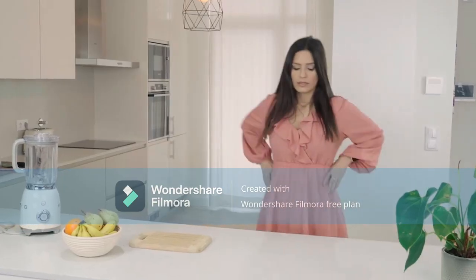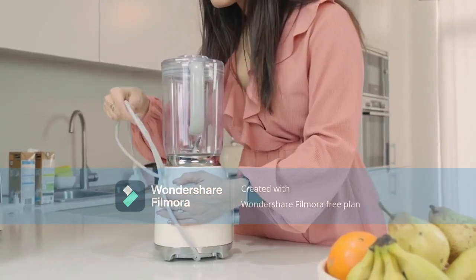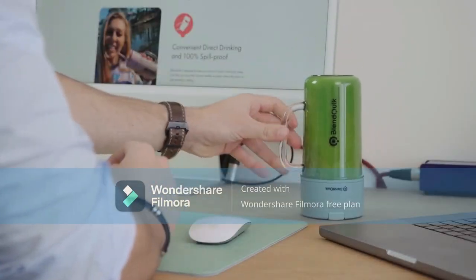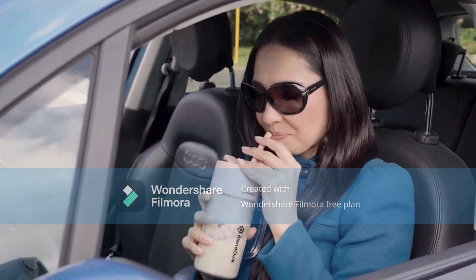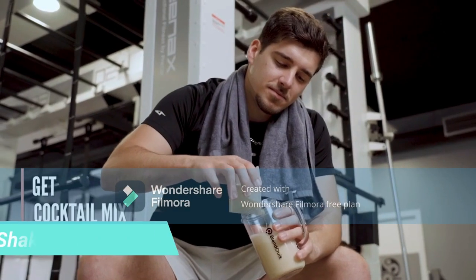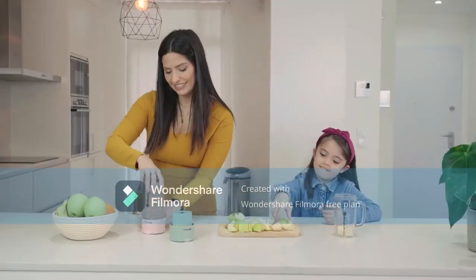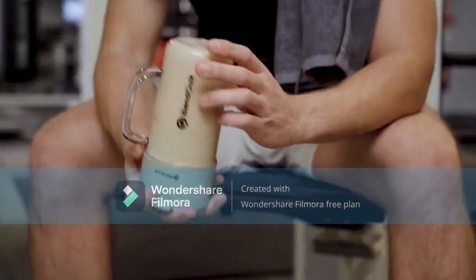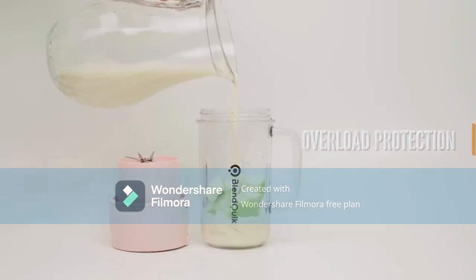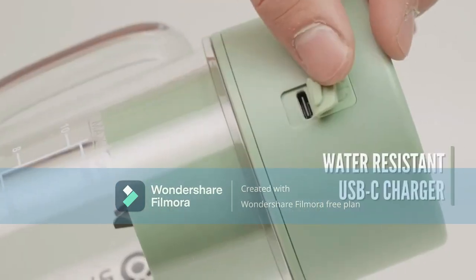Blend Quick Portable Smoothie Blender — personal blender for shakes and smoothies with a powerful 10-blade system. Sleek mason jar cup design, rechargeable and cordless. Travel size, 14-ounce smoothie cup. The Blend Quick Portable Blender is not just for smoothies and protein shakes — its powerful 10-blade blending system effortlessly crushes ice, making it perfect for chilled beverages on hot days. It's also ideal for grinding spices, turning your cooking experience into flavorful adventures.